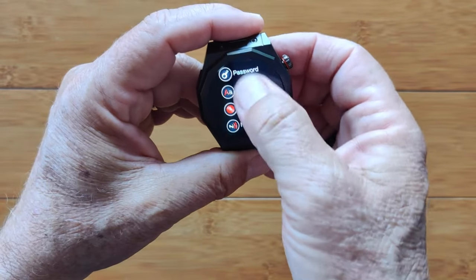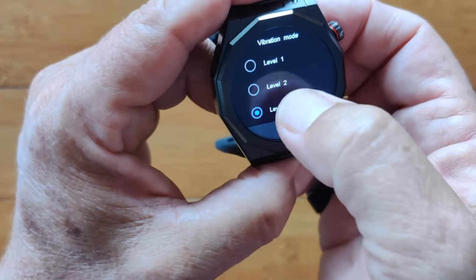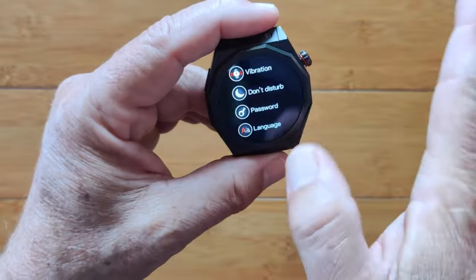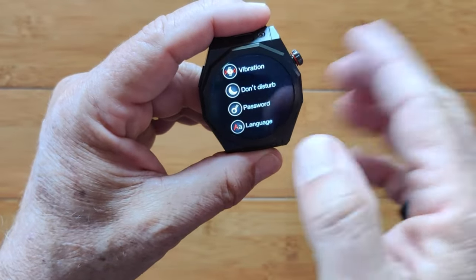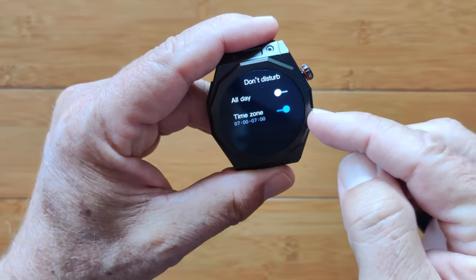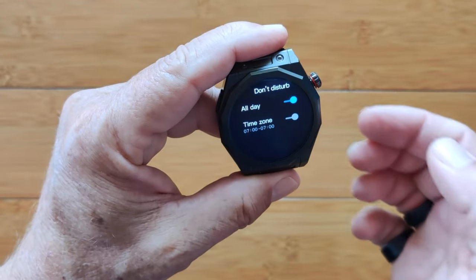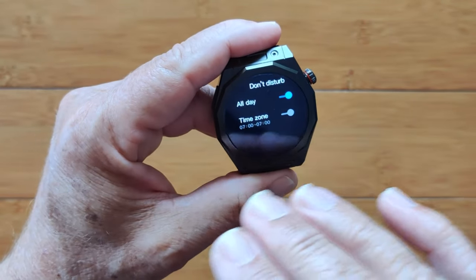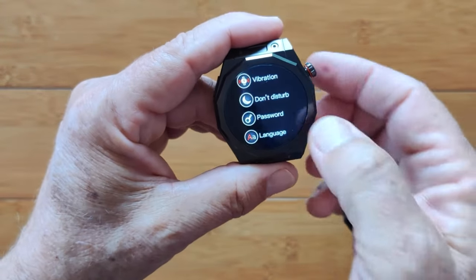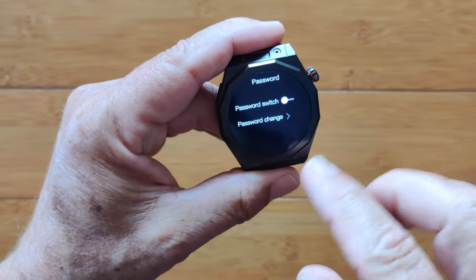You have vibration controls with three different levels — Level 1 is pretty soft; Levels 2 and 3 are stronger. Your overall do not disturb can be set for all day or for a specific time zone, so it only turns on during the times you set at night. You can also set up a password for the watch — just make sure you don't lose track of it.